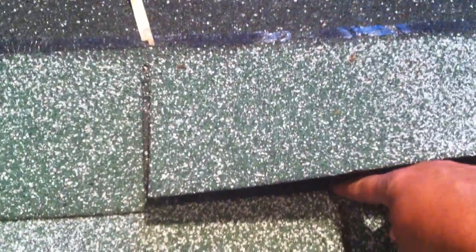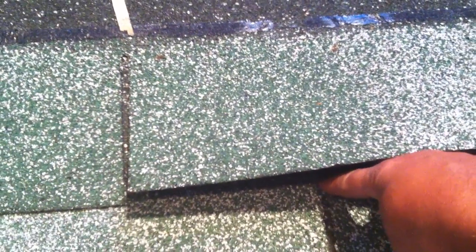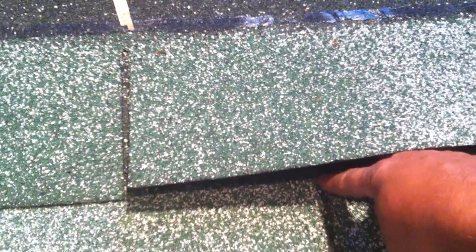This is important for blow-offs. Let's pick up this shingle here. The nail would be right there — just below the tar, about an inch above the key, so the water can run. If the nail is too close to the key, you're going to get a leak eventually, because the water will find its way in.